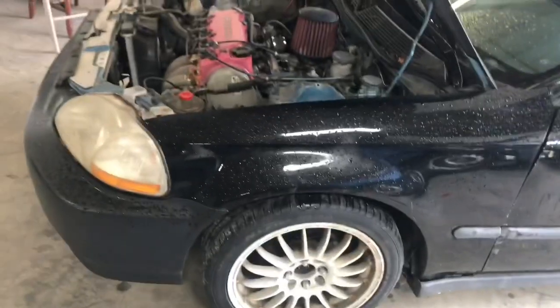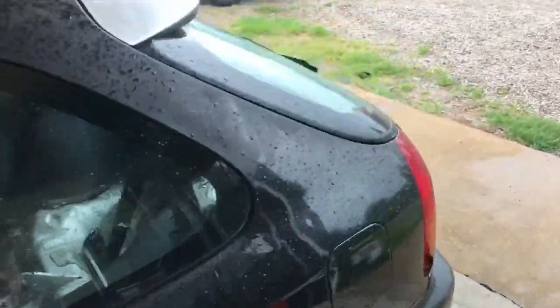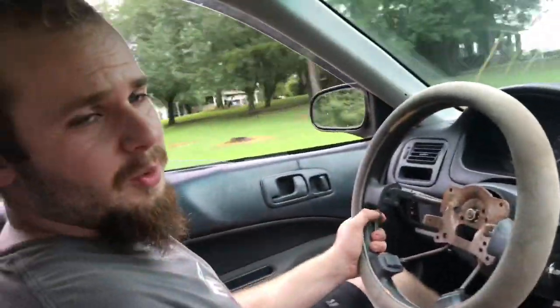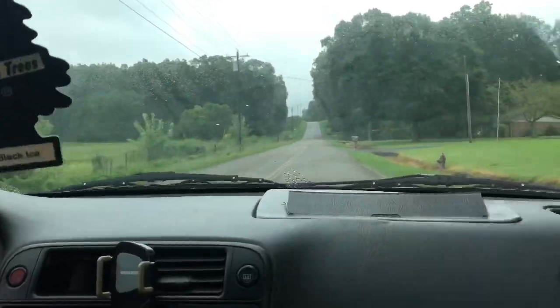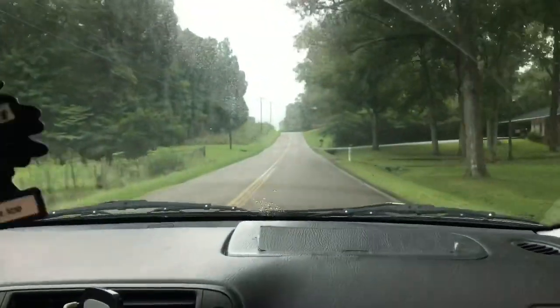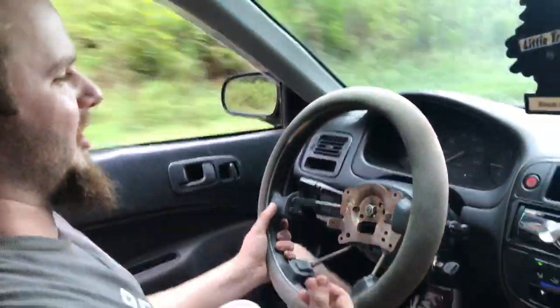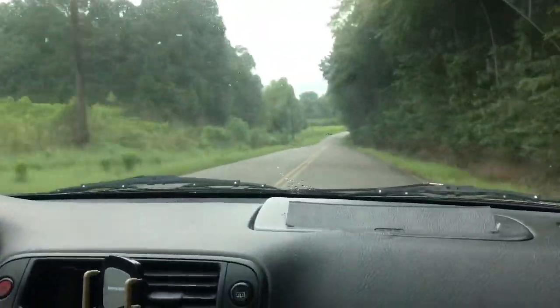I'm going to throw this little brake light switch in and then we're going to go for a cruise so I can show y'all what the car is all about. Remember I told y'all this thing was loud? I wasn't lying at all — I wasn't kidding, it hurts everyone's ears including mine. David said it made his ears ring earlier.